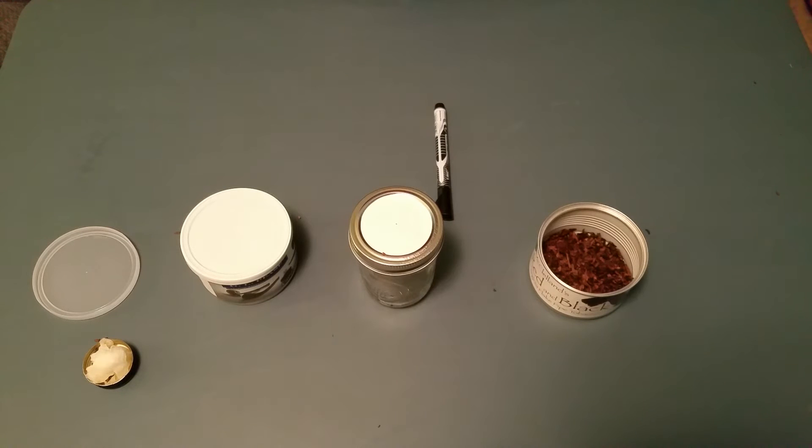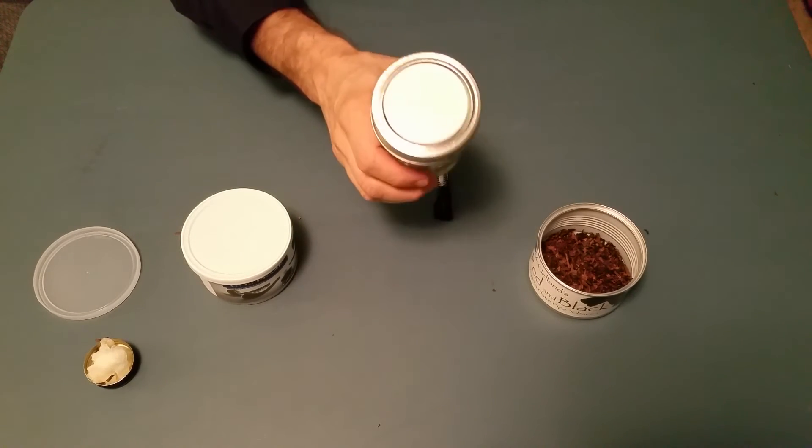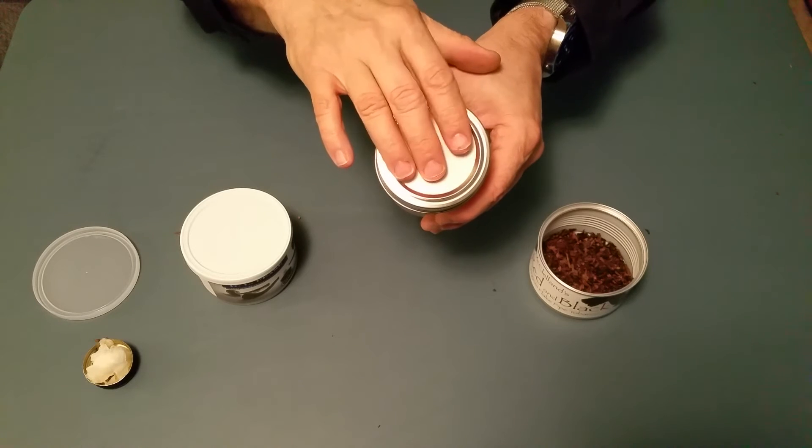Now what do we do? You don't want to have to go through this again. So what we're going to do is take the tobacco that we just rehydrated and put it into a canning jar. Now, something I've done that's different than a lot of people with their canning jars is, as you can see, I've got this white paint or something on the top of this canning jar.